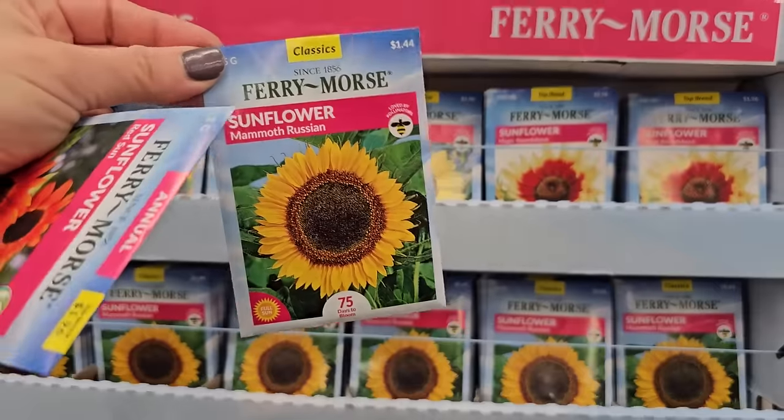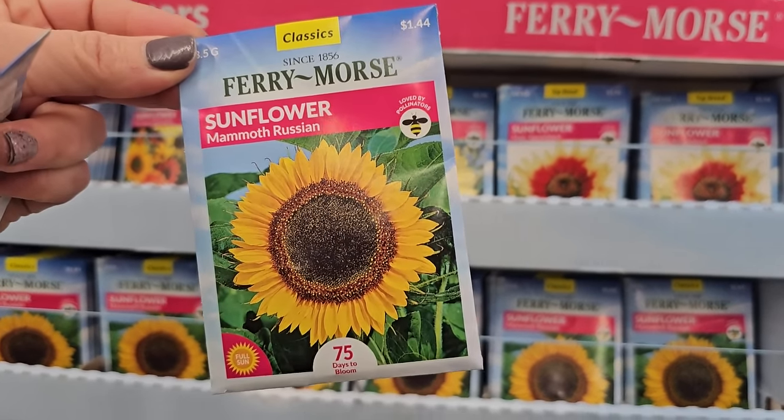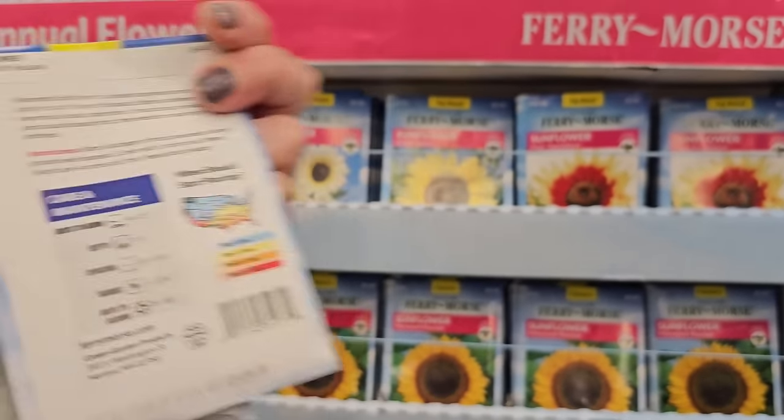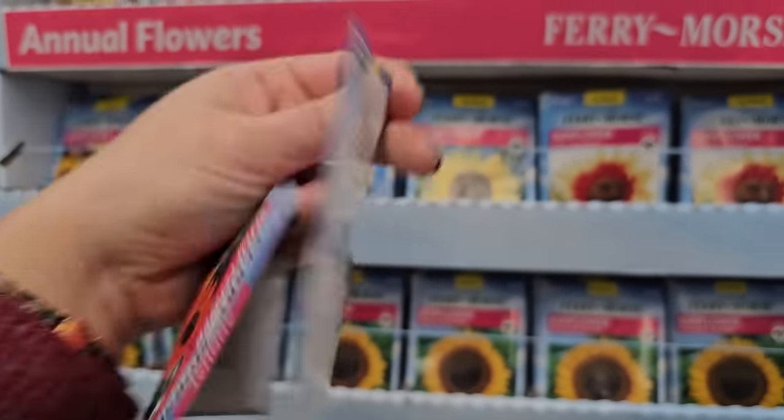Mammoth Russian — these mammoth varieties are the ones that get super tall. 75 days to bloom, they are beautiful and you get lots of seeds for the bird friends. But let's see how big this one gets — seven to 12 feet in height.